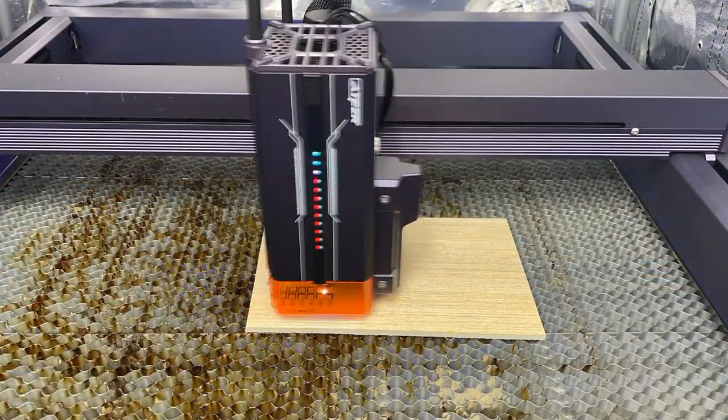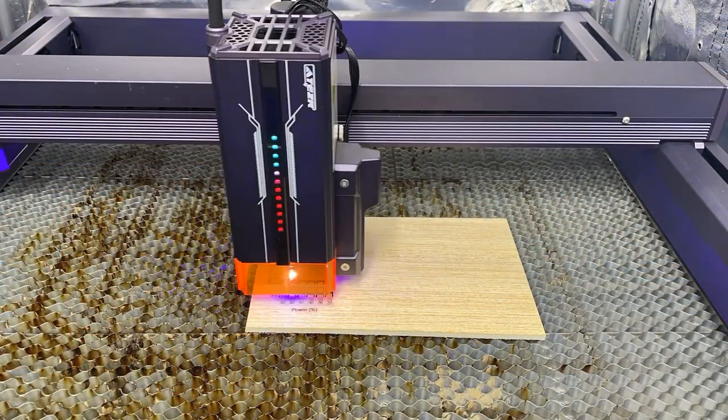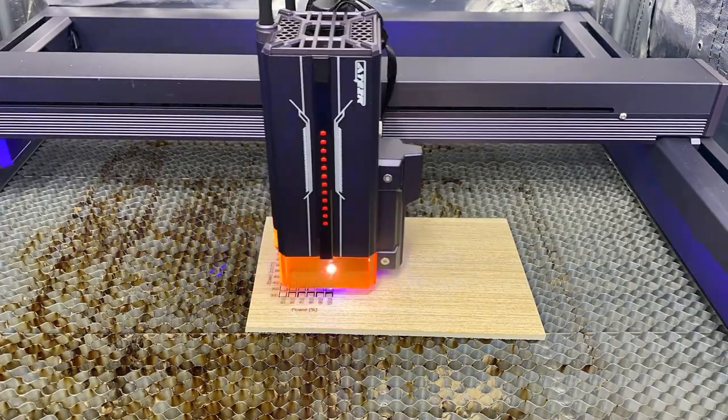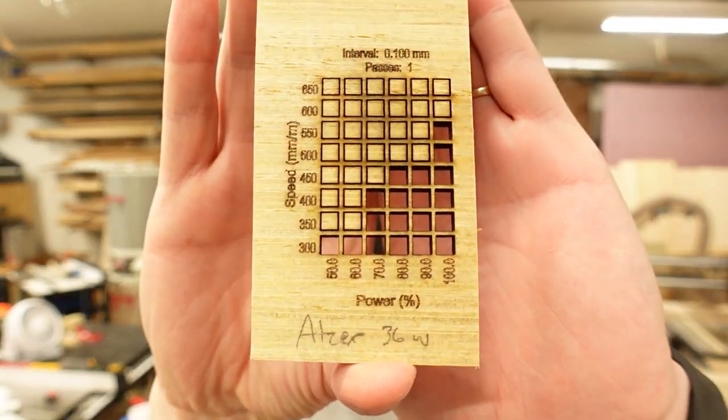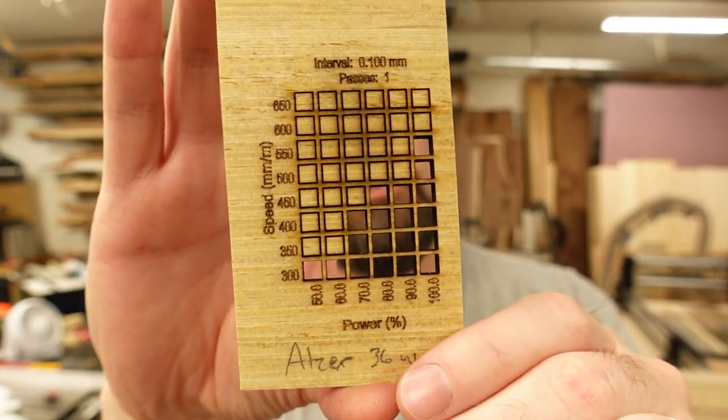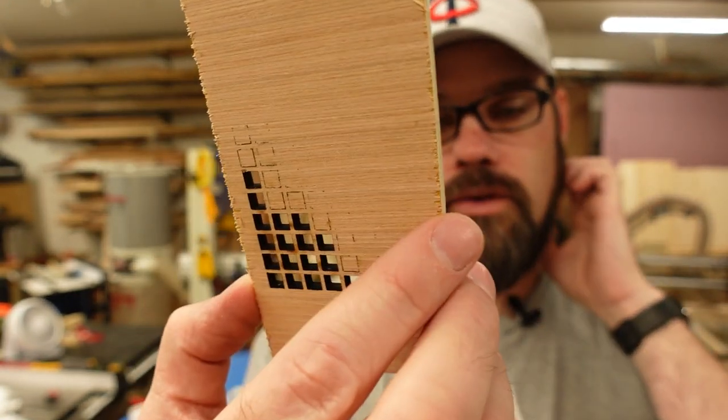For Lowe's 5.5mm Revolution Ply — a bit thicker with more glue — we topped out at 550 mm/min with air assist running. The cuts were clean and the pieces dropped right out.